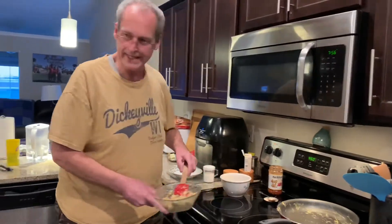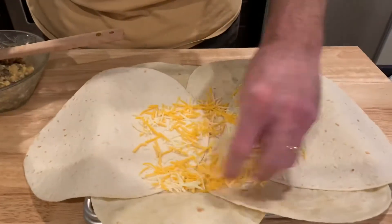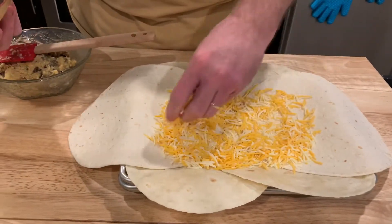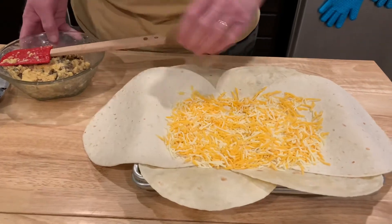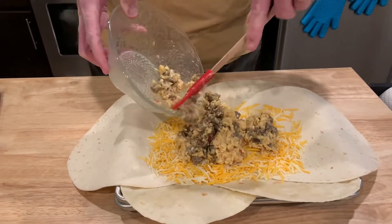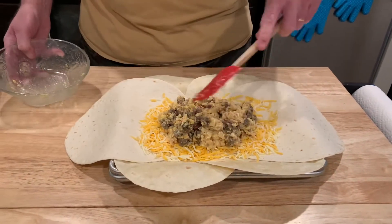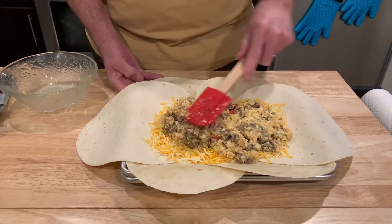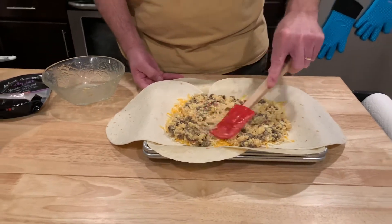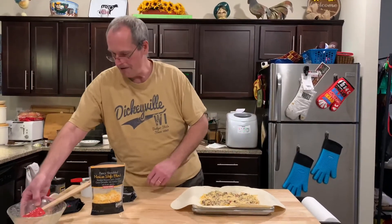Now we're going to build that quesadilla! I've got a little Mexican blend cheese — I'll start with that on the bottom. This is great for a crowd. We did a full-size cookie sheet when we had guests for dinner and it's perfect. Leftovers are good too. Cheese is down, now eggs and sausage going down. The other advantage over regular quesadillas is you can make this really thick. I'll just spread that out.